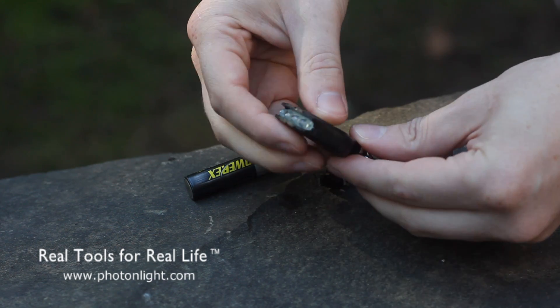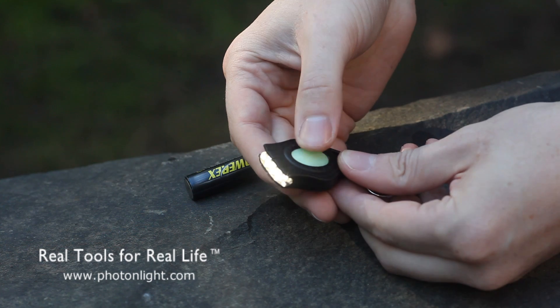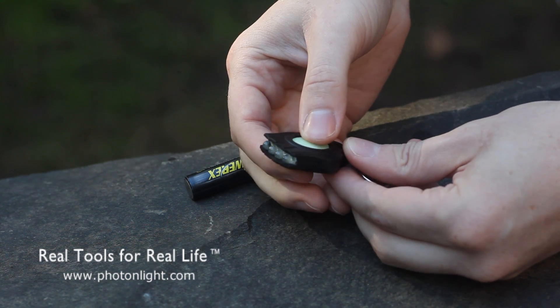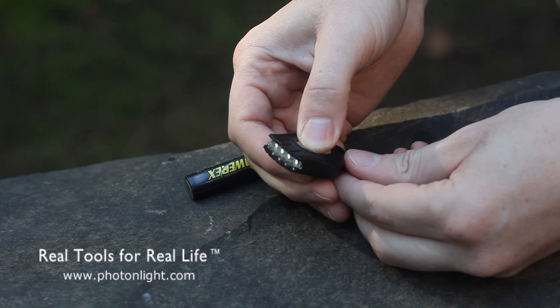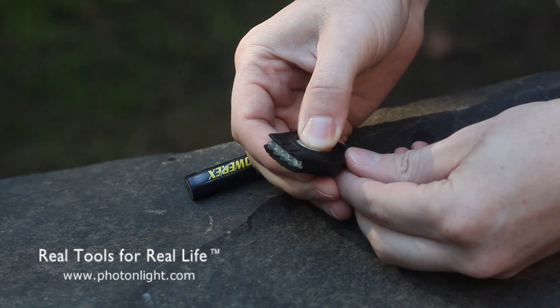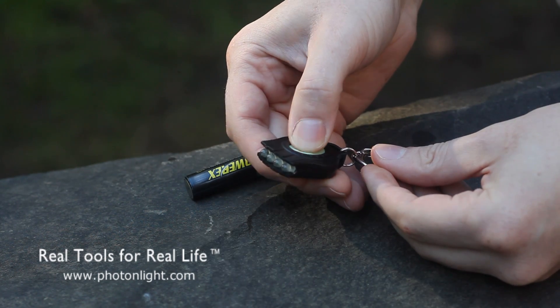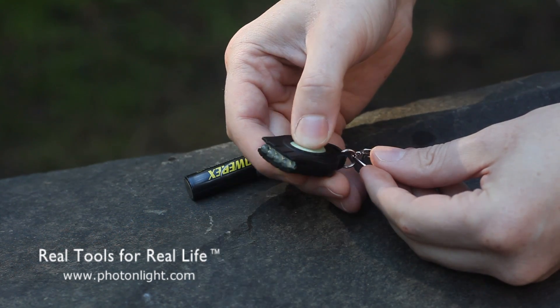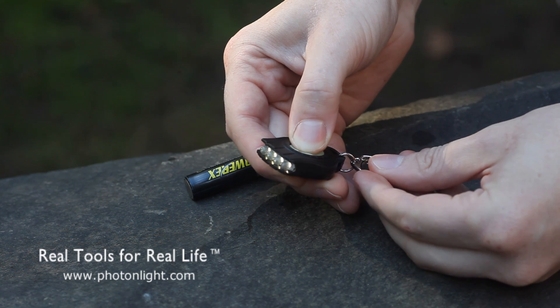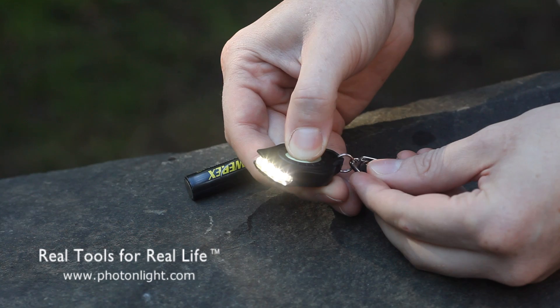As far as functions, the REX is just a simple squeeze button — press to turn on, press again to turn off. You can press and hold to adjust the brightness and access the different strobe functions. It also has a momentary mode where you can press the button several times and it'll operate like a simple squeeze-only light. Basically the same functions found in the Freedom Micro and some of the other newer Photon lights.